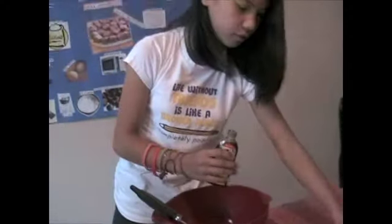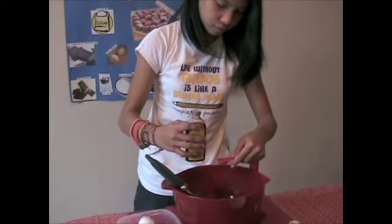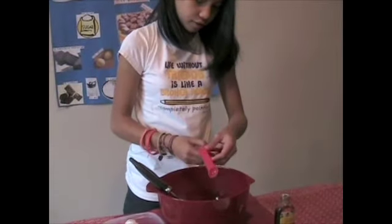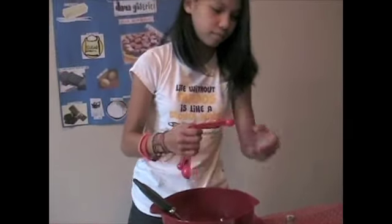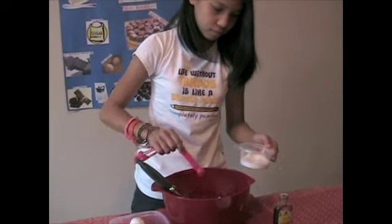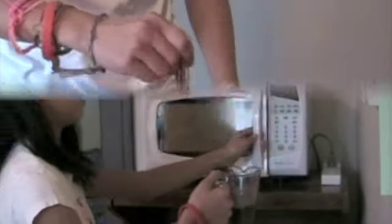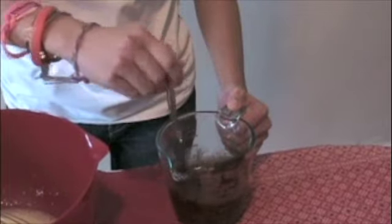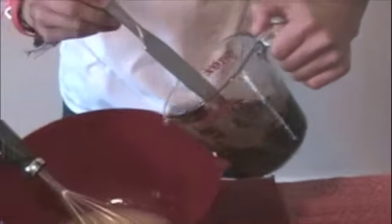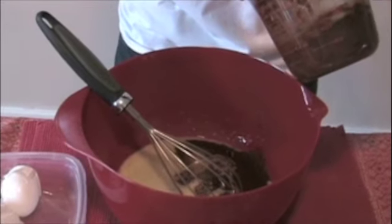Add the vanilla extract and the salt. Mix together the butter and chocolate mixture until completely melted and well blended. Add the mixture into the eggs.